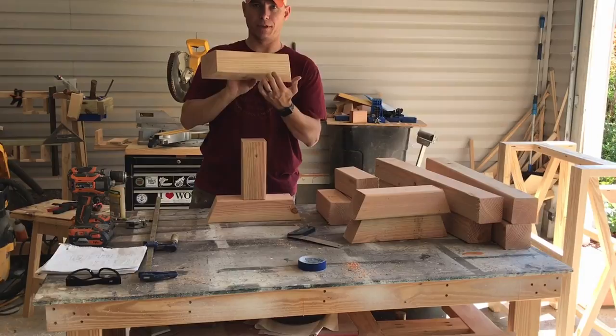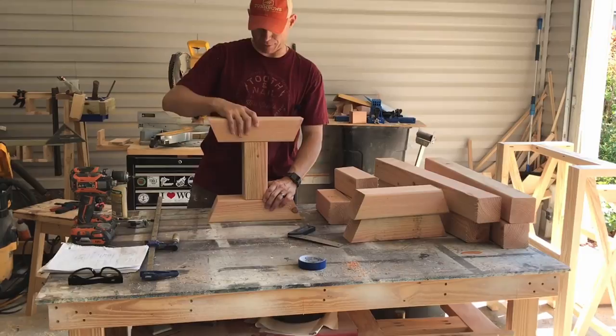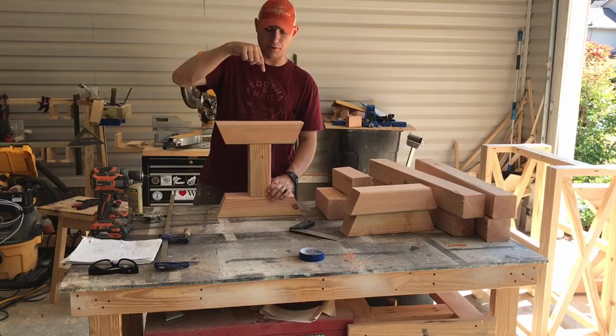I'm gonna stack them on top of each other and drill three pilot holes, then put four-inch screws down through there. I'll do the same thing on the other end — lay it down, clamp it all together, and then put my holes in after everything's nice and square.